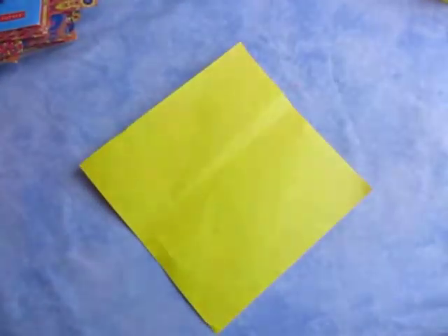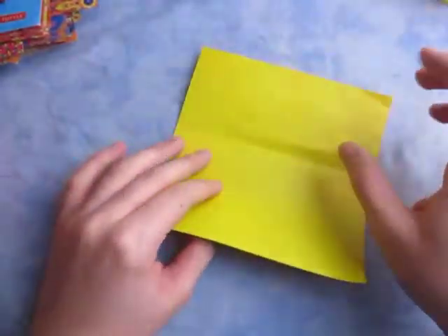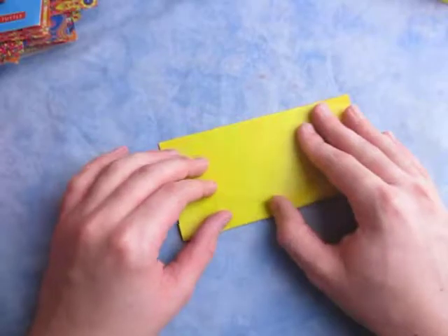So for this model I'm going to use a square sheet of paper. And for a yellow flicker, let's begin yellow side down and fold in half.